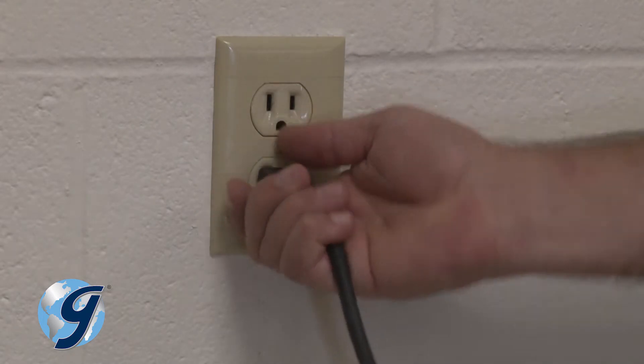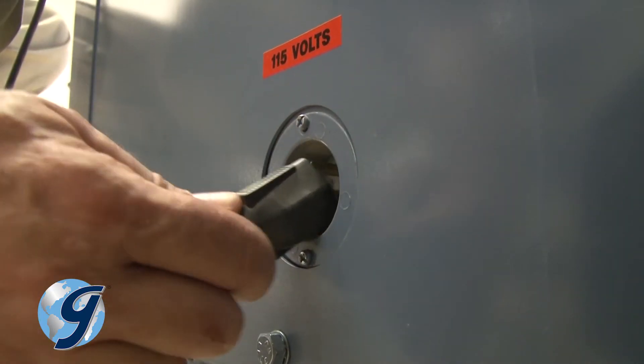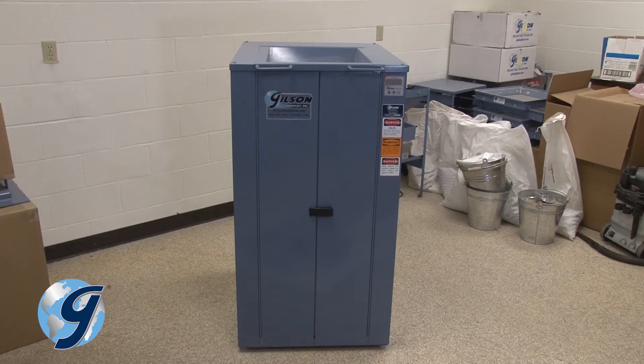First, unplug the unit from the power source. Then unplug the power cord from the unit. Move the Testmaster away from walls to allow sufficient room for working.